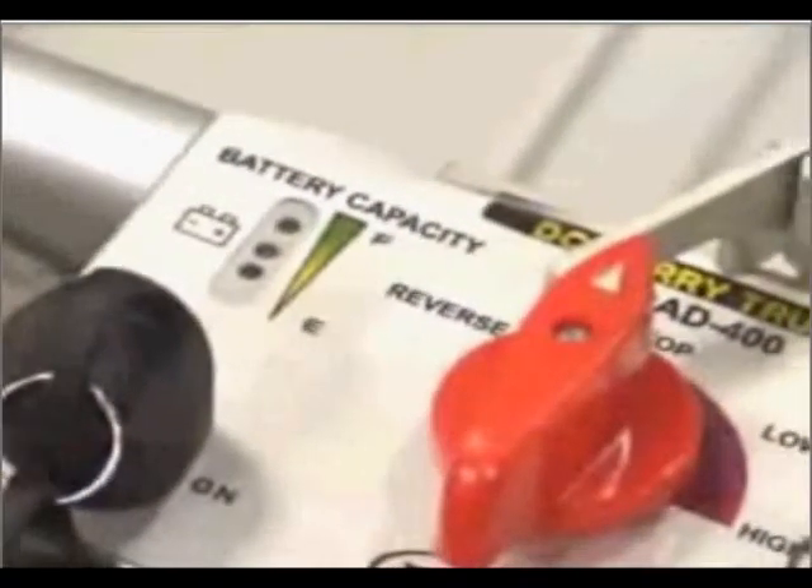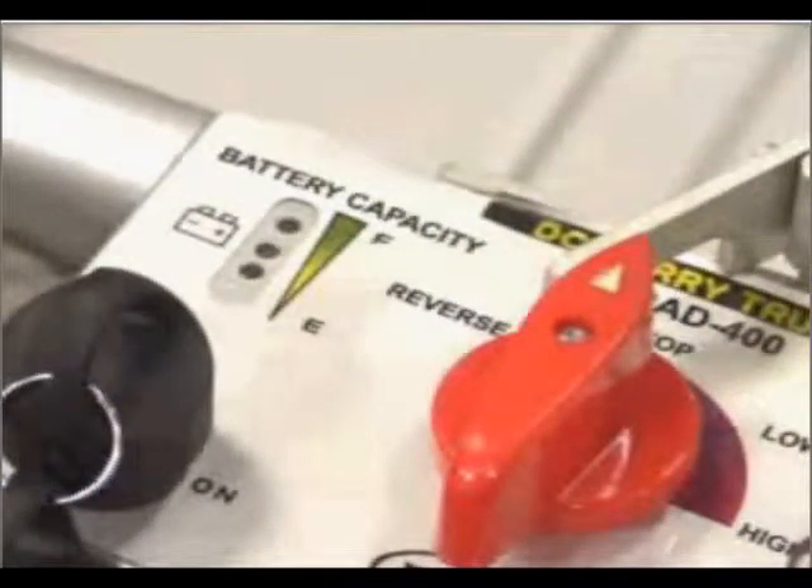A special lever on the panel prevents operators from accidentally switching the selector knob to reverse. For additional safety, operators must grasp and hold the safety bar to the push handle in order for the unit to function.